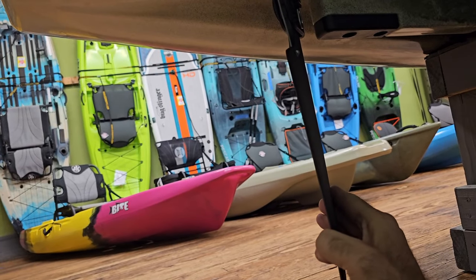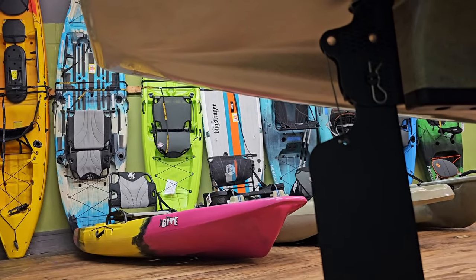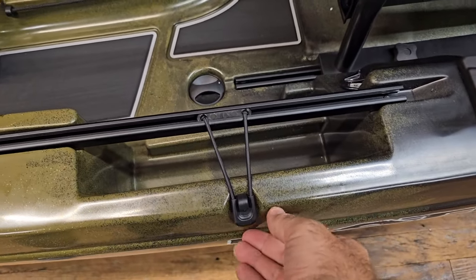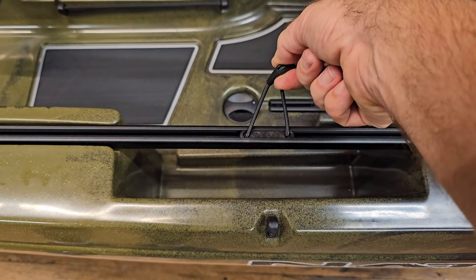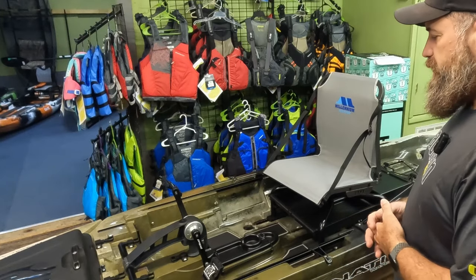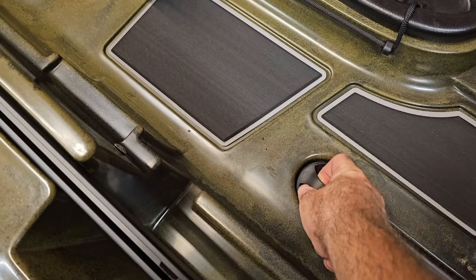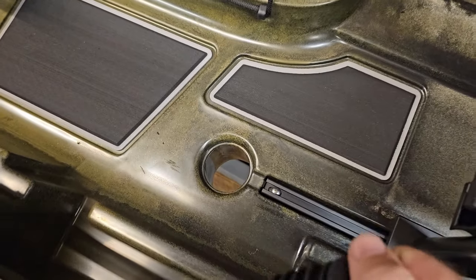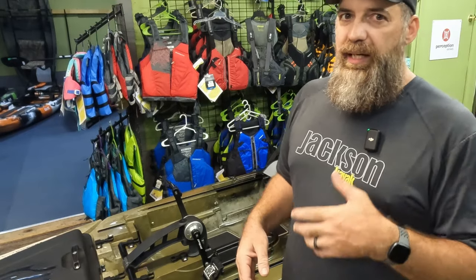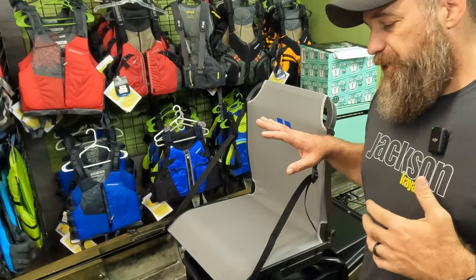With your rudder and tackle storage, you can fit up to — I believe — a 3600 series tackle box on the side, with a nice little bungee to secure it in place. This does come with scupper plugs, which I love, because if you're moving at decent speed, whether motorized or pedaling, you're going to get a little water churn. Having those scupper plugs in really helps with that, and they're also meant to minimize some drag.